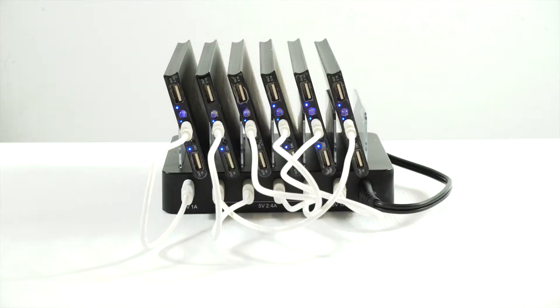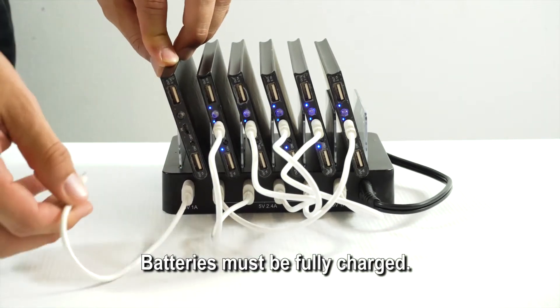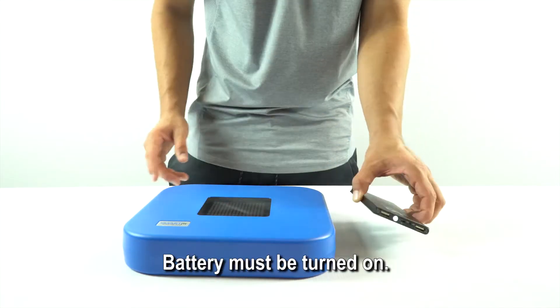Now let's turn on one of the strike pods. Make sure your batteries have been fully charged overnight. Turn on your smart fit battery. You'll know it's on if you can see a bright white light.